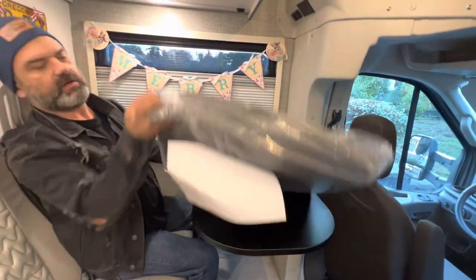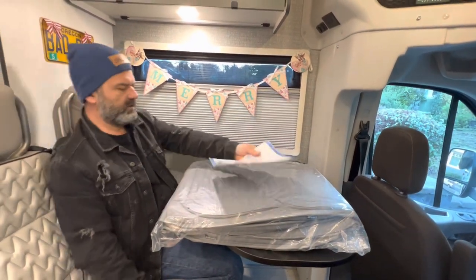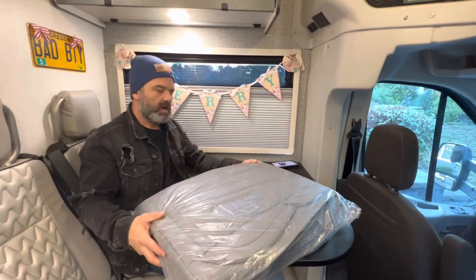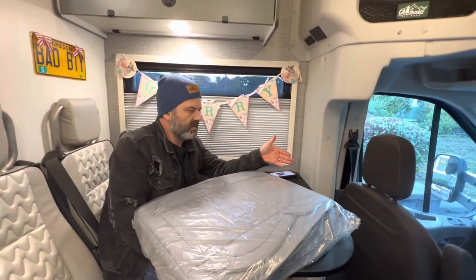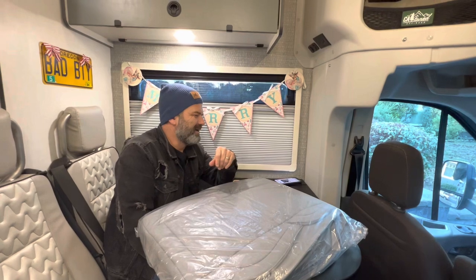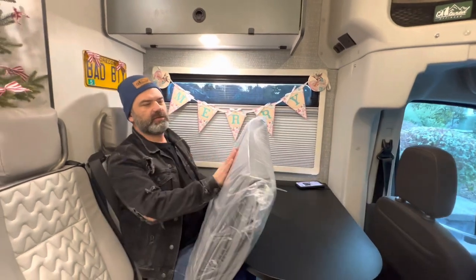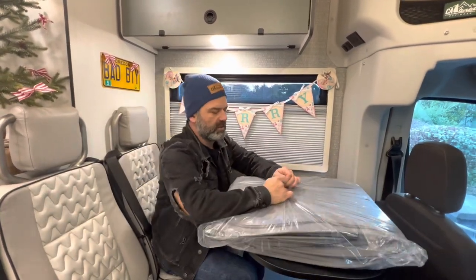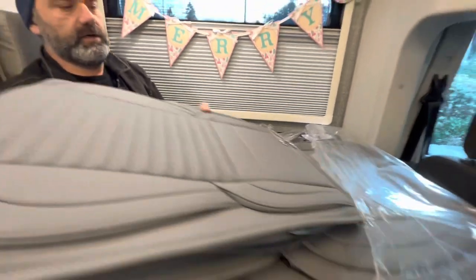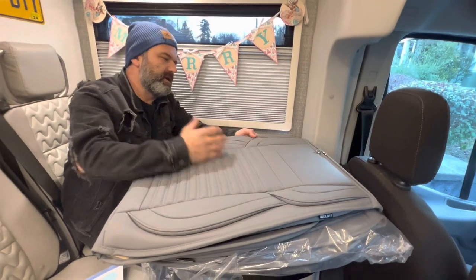Bad Betty got some seat covers and we're going to talk about why and what that means. The brand is Lingvito — I may have mispronounced that — but we picked them off Amazon, $109 for the front pair. The nice thing about these is they are airbag compatible. They do come with the headrest covers, they are a faux leather material, and they're 100% waterproof.